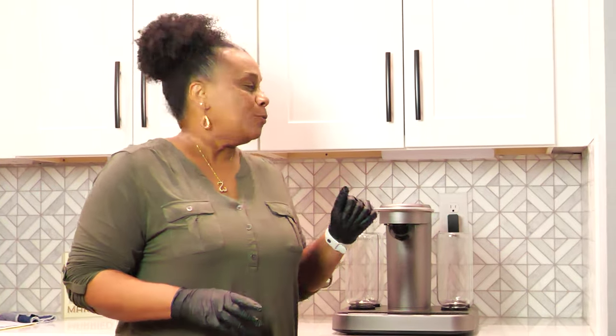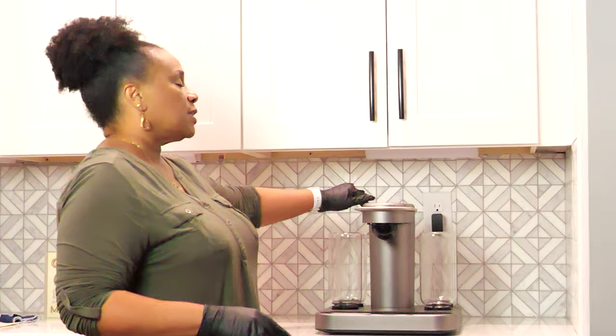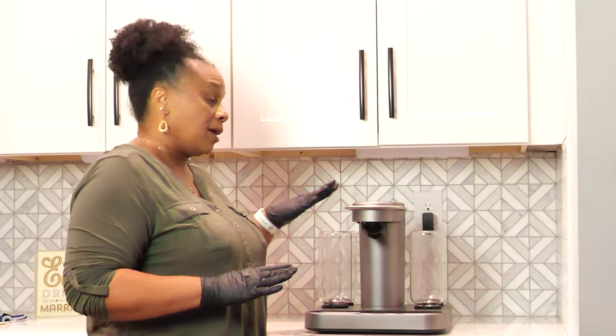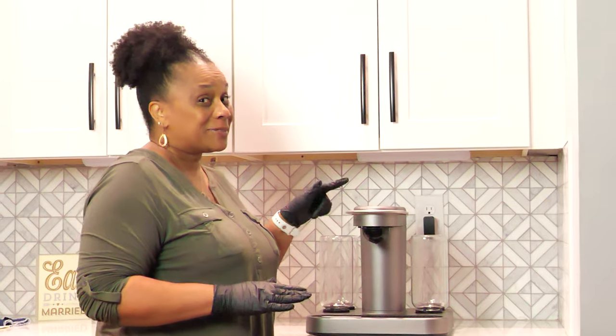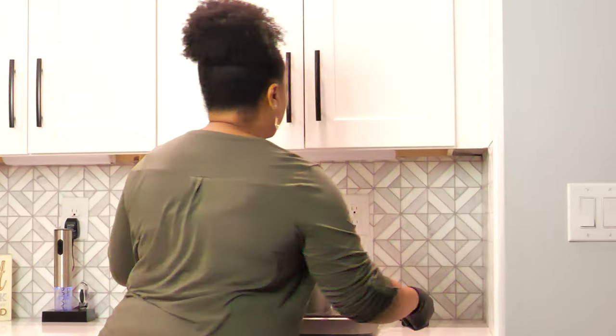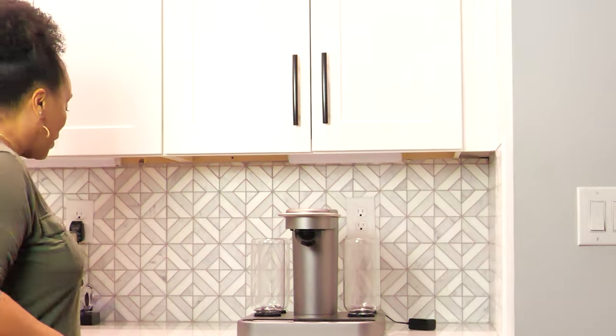So in order to do that, you've got to take care of Bart. When you are coming in to clean Bart, as it recommends, before you do any wiping down — remember, Bart is plugged up, it's got some electricity flowing through it. First thing we want to do is unplug it, and then we want to make sure that we wipe everything down.